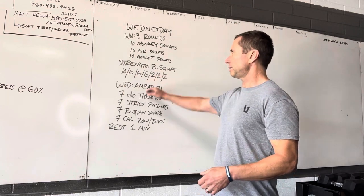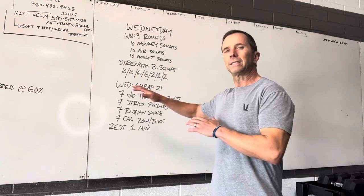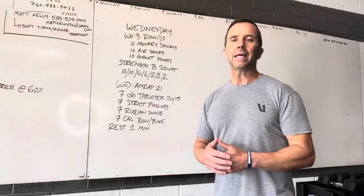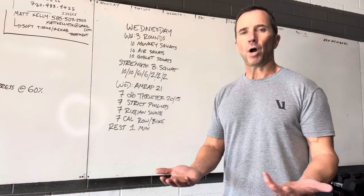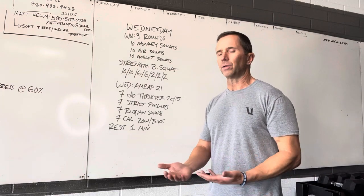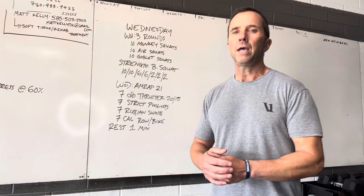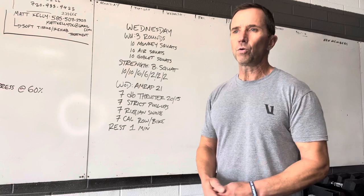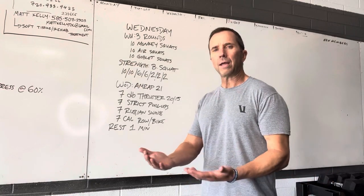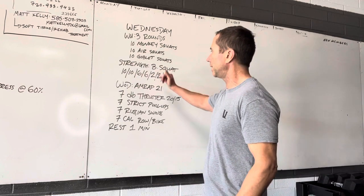Today's strength is going to be a back squat: 10-10, 6-6, 2-2-2. The reason for the higher rep range in the beginning — you should use that as a warm-up tool to get yourself mobilized, like a barbell weight or 65 pounds. That's my preference before I start to ramp up into heavier weight. The objective here is to hit a heavy-ish two, or work out at maybe 80% of your two rep max. Anywhere in there is good.